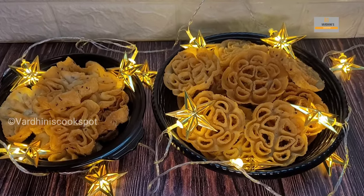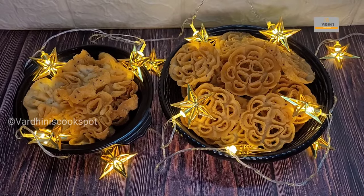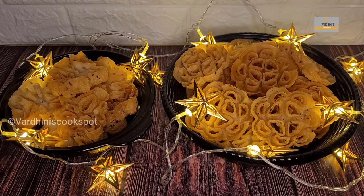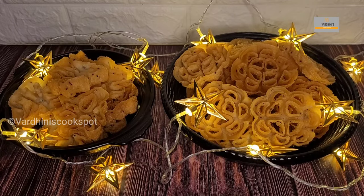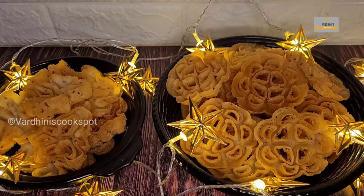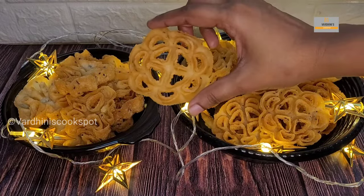Hello everyone, welcome to my channel. In this video I'll be sharing the recipe of a very traditional snack which is achamuruku or rose cookies, also known as achappam. We normally make this during Christmas. Achamuruku is my favorite snack and it's quite tricky to make.